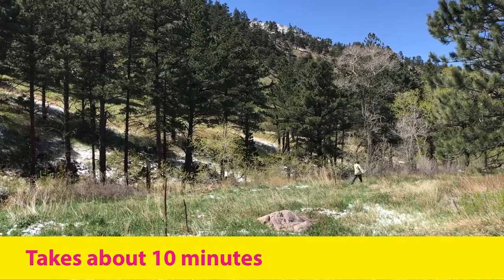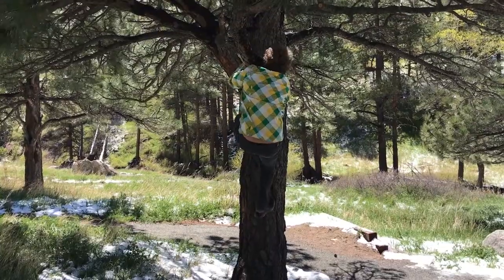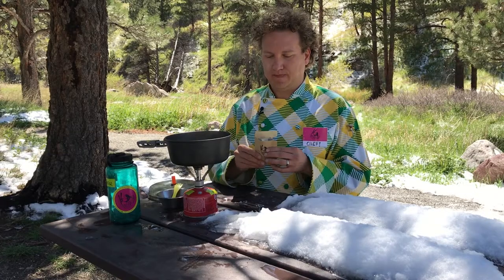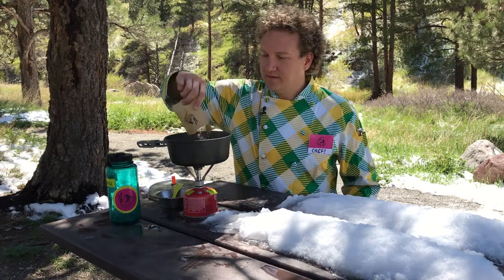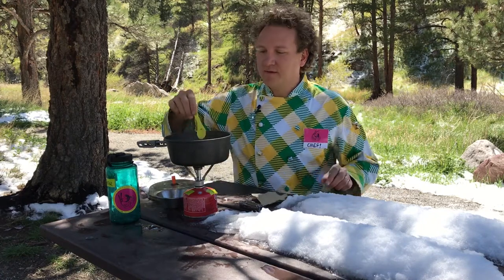Mac and cheese with cheddar that's real — mac and cheese, a gourmet meal. Add the cheese. Stir vigorously.